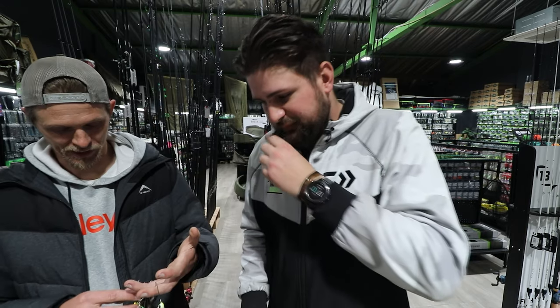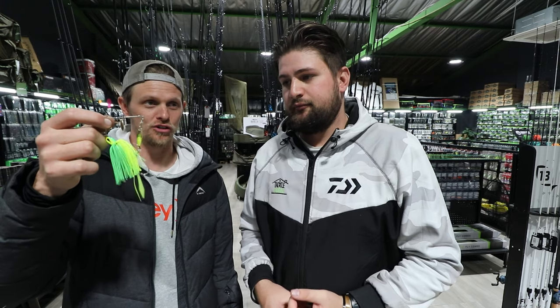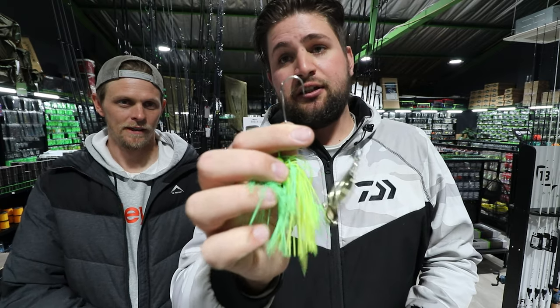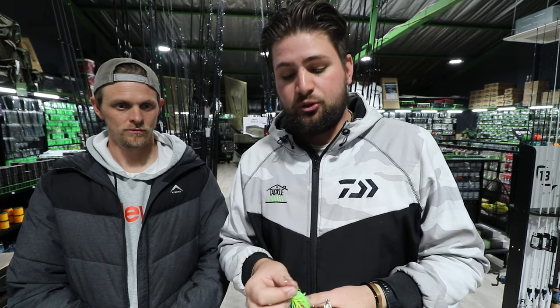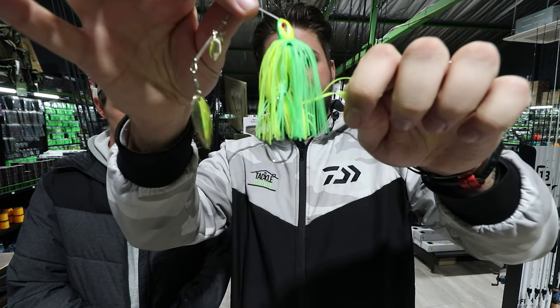If it's a black spinnerbait I'd throw a darker color like green pumpkin or watermelon candy — just something that adds extra bulk rather than just the skirt. You'll also notice an extra hook at the bottom — that's called a trailer hook. It's mainly for when fish are short-striking the bait. I religiously fish spinnerbaits with a trailer hook because if a fish misses the first hook, that second hook is always in play, sitting just past the skirt.